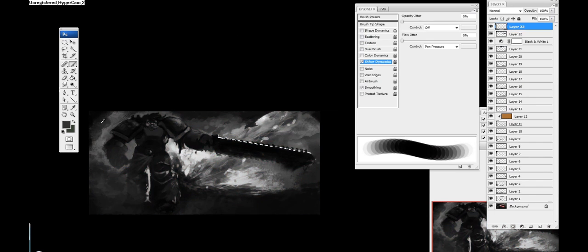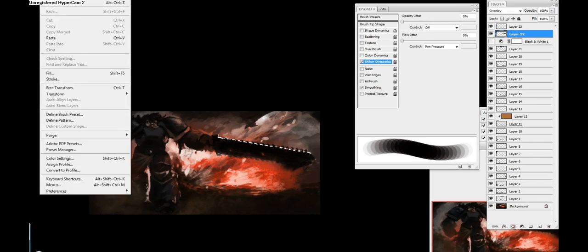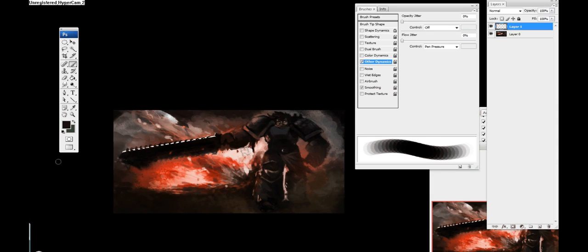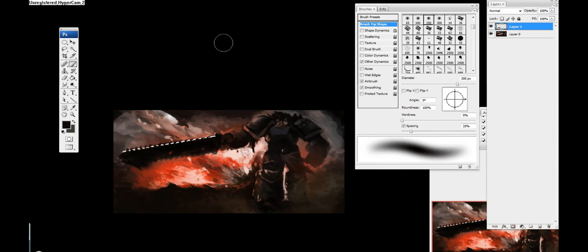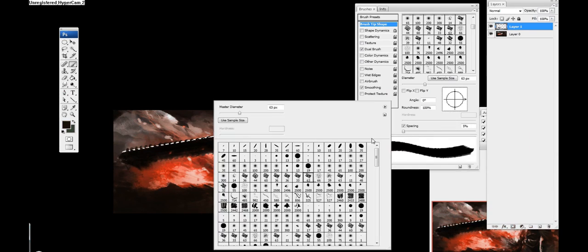Still trying to get my values straight and flipping the image to find more errors. I decided to add some dirt in the foreground of the explosion just to give it some more depth.